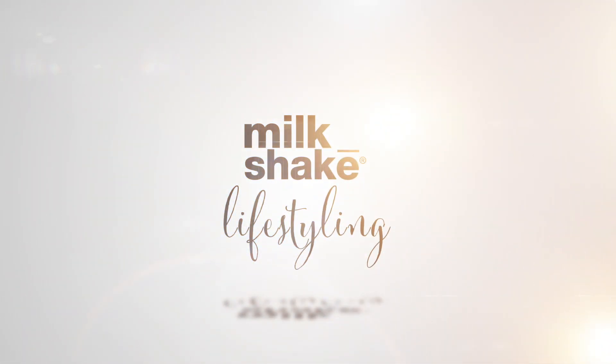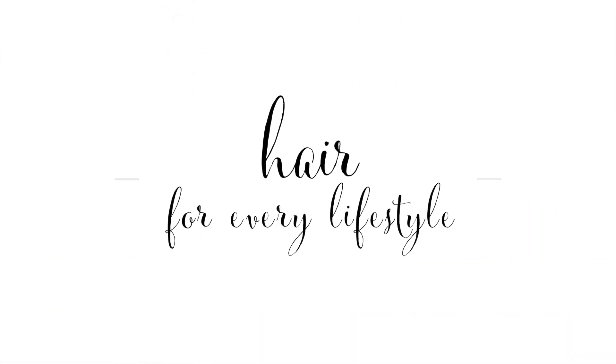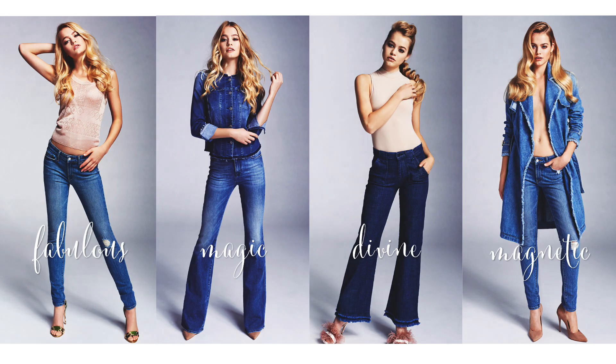Whatever your style, Milkshake Lifestyling is the perfect solution. Milkshake Lifestyling — hair for every lifestyle.